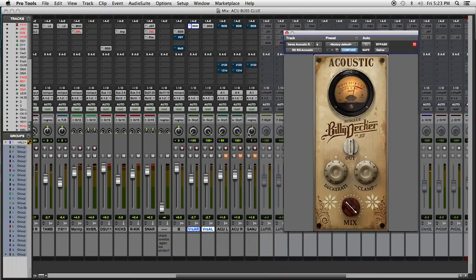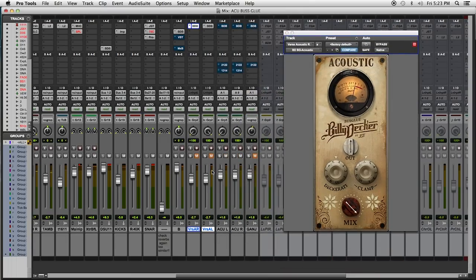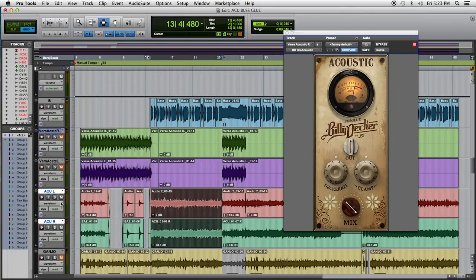Let's move on to acoustic number two in the chorus. Now, a lot of times you're going to say this stuff's going to get lost in the chorus. The hardest thing is to get this stuff up above the rest of the track and get it sitting right.